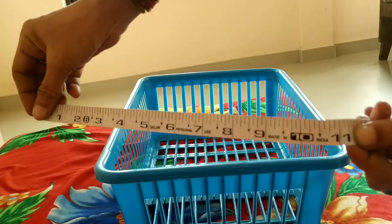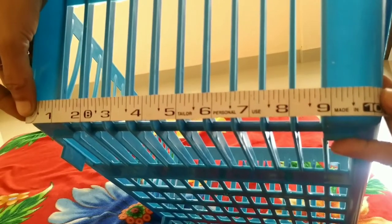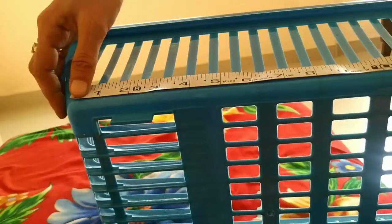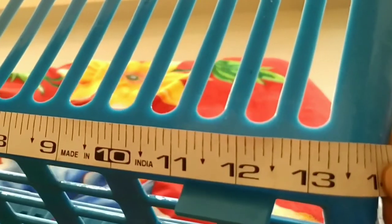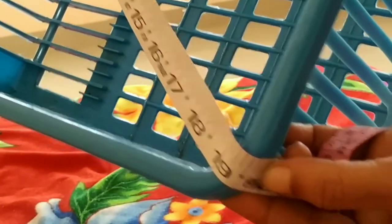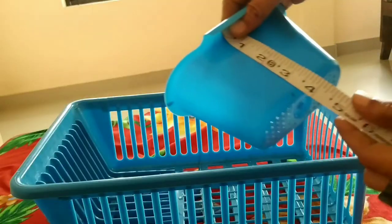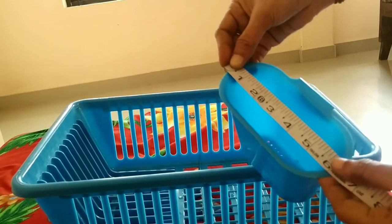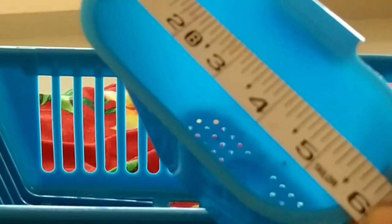Now let's see the size of the basket. Lengthwise it is 16 inches, widthwise it is 11 inches, and heightwise it is 6 inches. The base width is 10 inches, base length is 13.5 inches, and diagonally it is 19 inches. The height of the small basket is 3.5 inches and length is 6 inches.